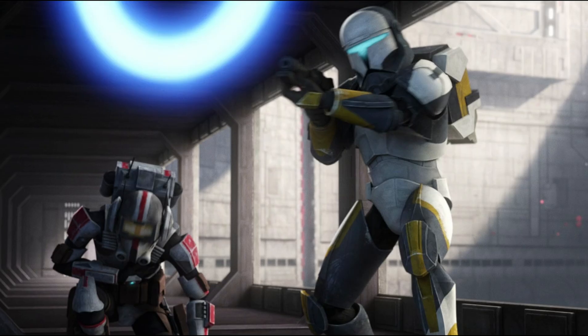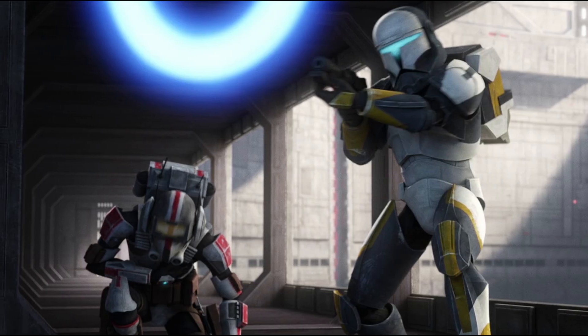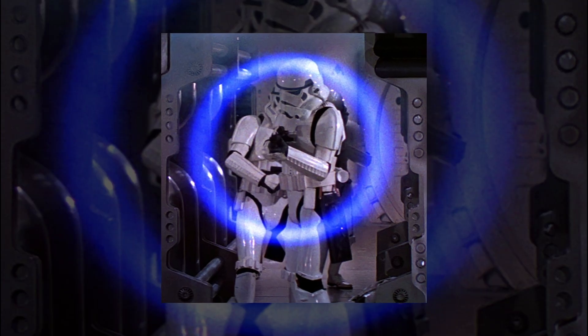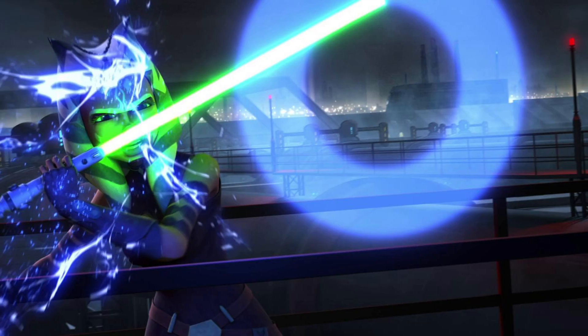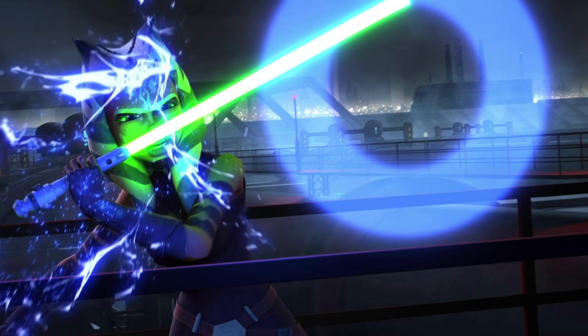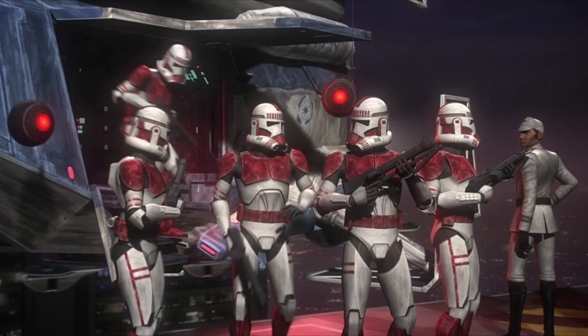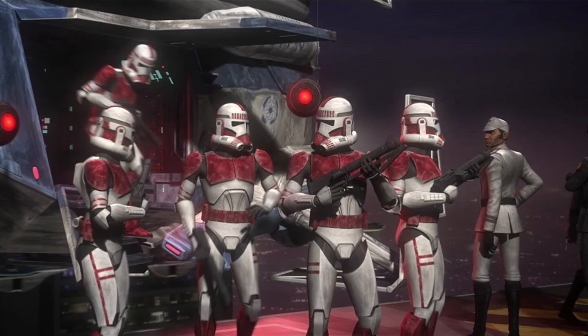Because stun pulses rely on nervous system disruption, they're rarely effective against inorganic foes. This process can also be disrupted by breaking the ring before it reaches its target — like using a lightsaber to burst the containment field for the charged particles. But for quick takedowns and prisoner retrieval, they're one of the safest options in a trooper's arsenal.